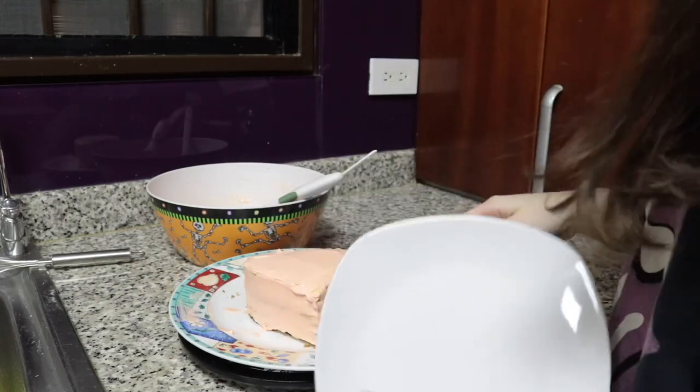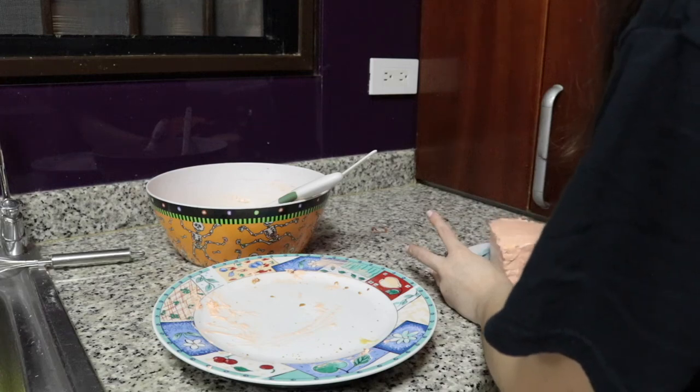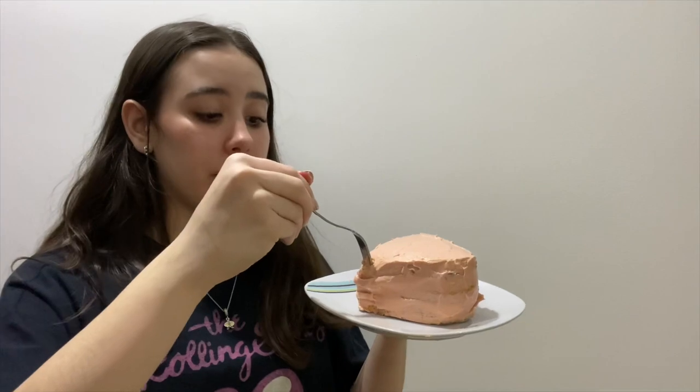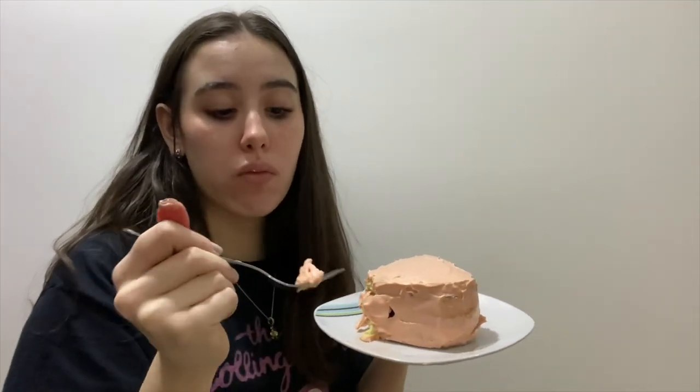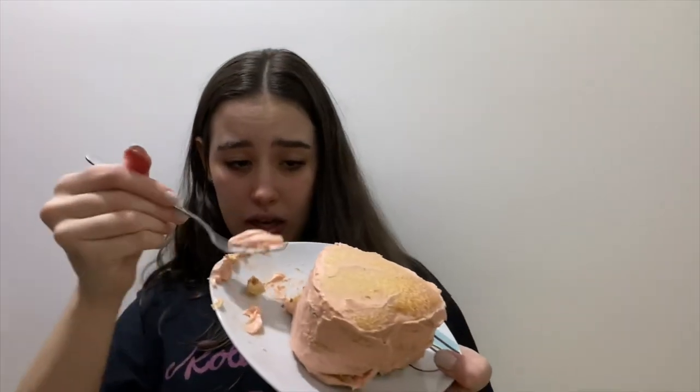I'm gonna put it on a plate. Oh my goodness, you guys. This is good. Yes! I did it. This is how it looks like. I'm gonna taste it. My brother's over here so he can taste it as well. It's not bad, it's just not good — not for me. I'm gonna get his reaction. It's too buttery. I'm gonna see if I can take the frosting off. I think it's so bad — the frosting. The cake itself, it's decent.